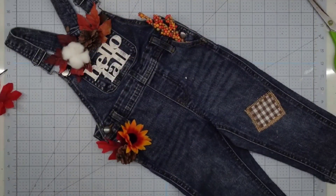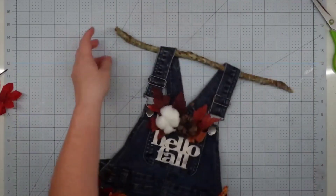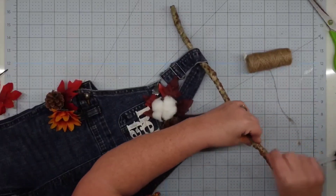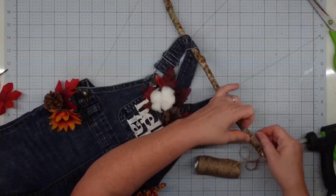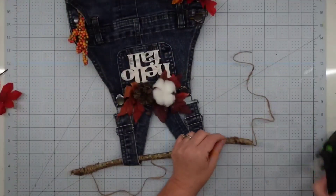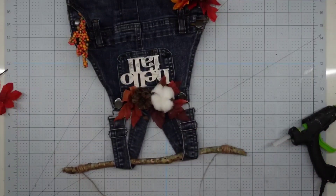All that's left to do is add a hanger. I took an old stick from the yard and used a little hot glue on the straps just to hold it in place. Then I take a piece of twine, put a little hot glue on it, wrap it around one end several times, pull it up to figure out how far I want it to hang down, and cut off some extra to twist on the other side. I do the same process — use some hot glue, wrap it around, secure it — and this project is complete.